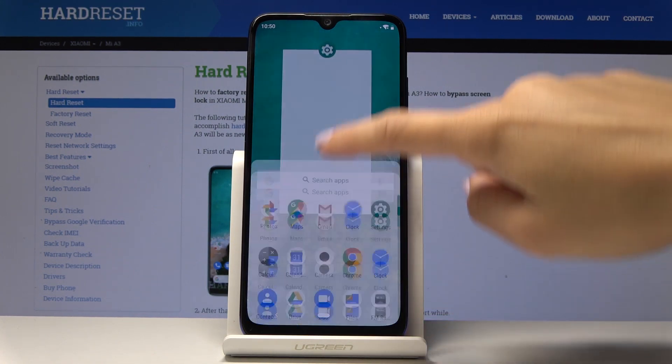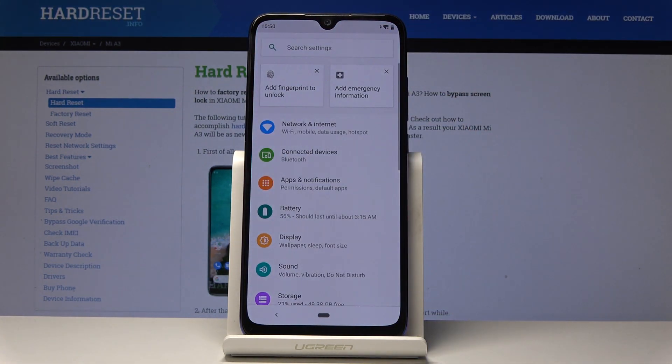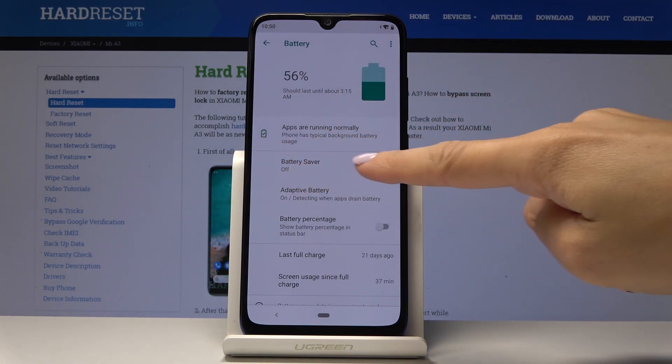At first you have to open the list of all applications and find and pick Settings. Here you should go to Battery and now click on Battery Saver.